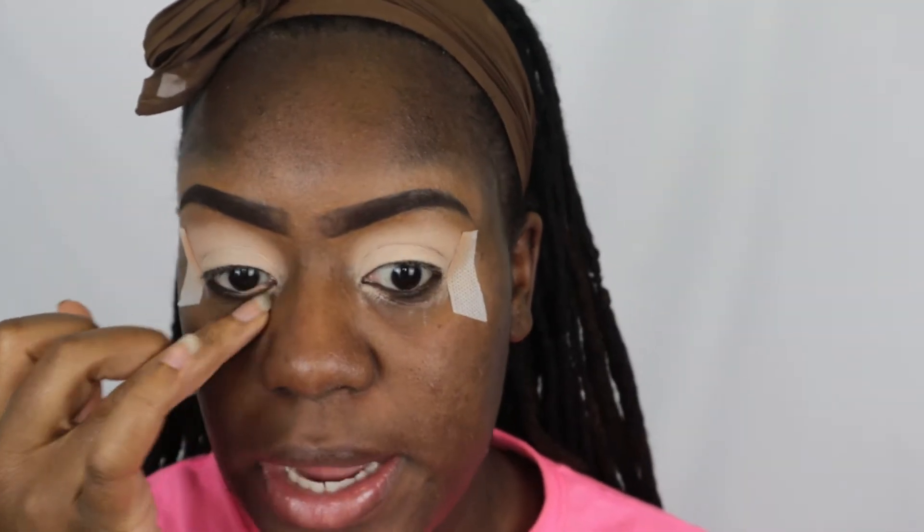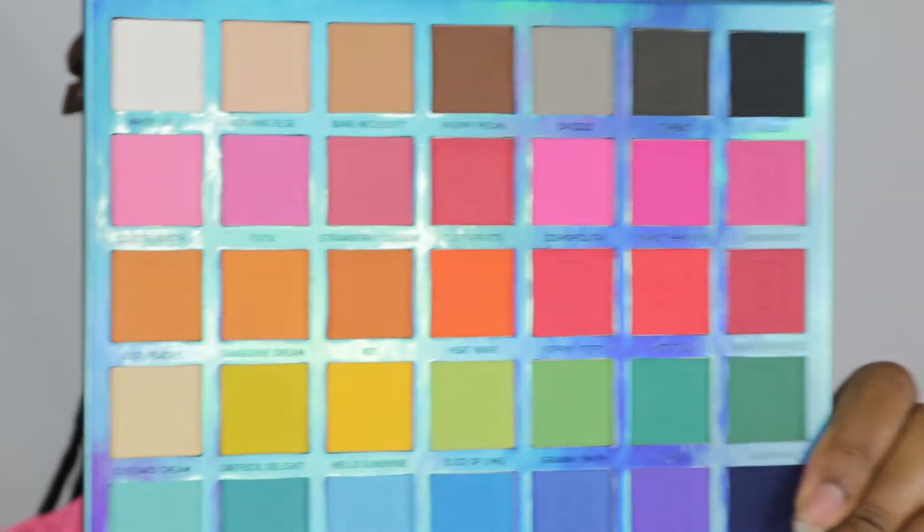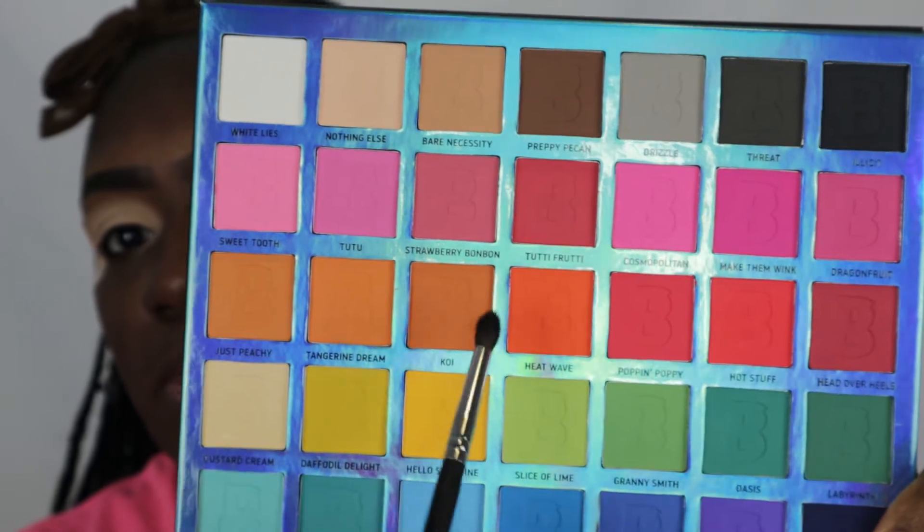I'm using the blank canvas base today because I'm going to be using some pretty bright colors, so I need a nice bright base. I'm going into this Eye Bright palette from Beauty Bay. The first color I'm going into is called Heat Wave — it's so pretty on camera — and I'm just going to start creating a little bit of a curve.